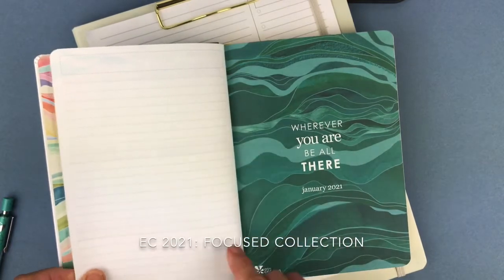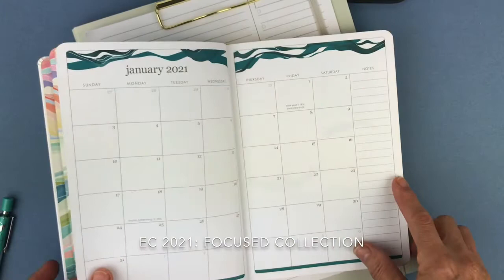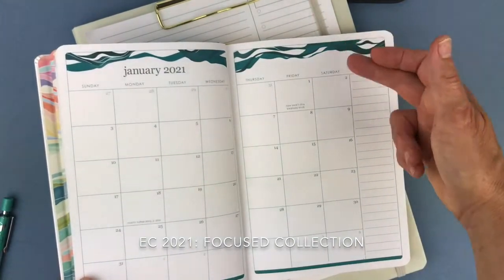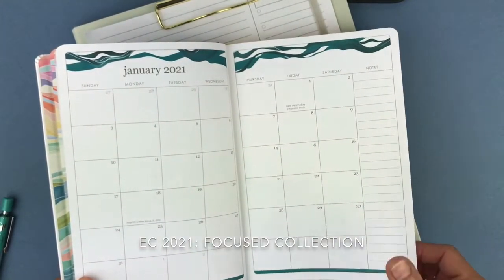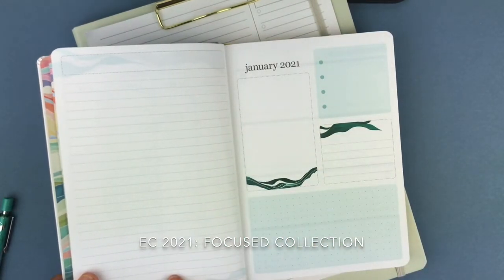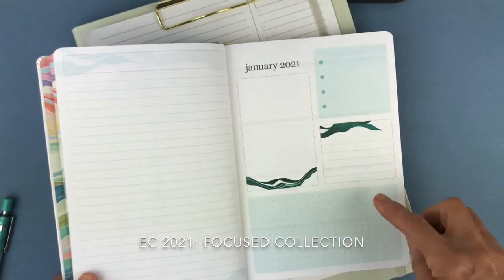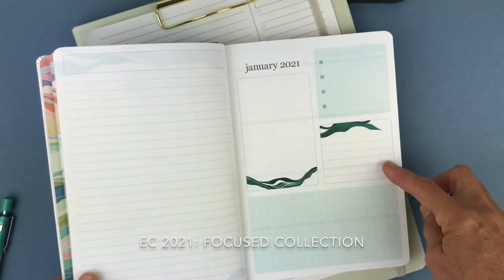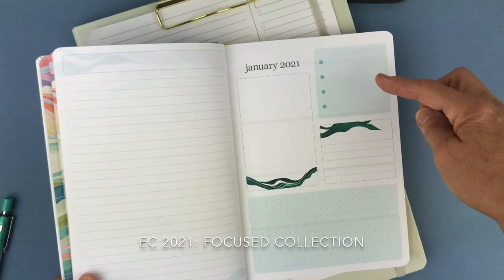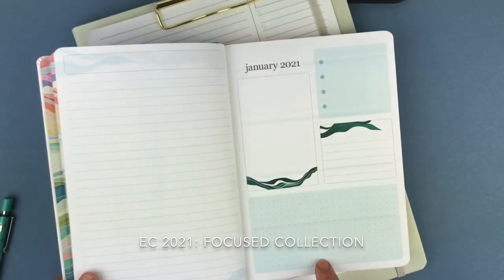Moving into the month, you have your blank page in the front, your divider, and your month view — layers focused on one color that goes throughout that month. You have a second blank page. None of this is labeled, so you could choose whatever you want to use this section for: what's coming up in February, main events in January, birthdays, or trackers.